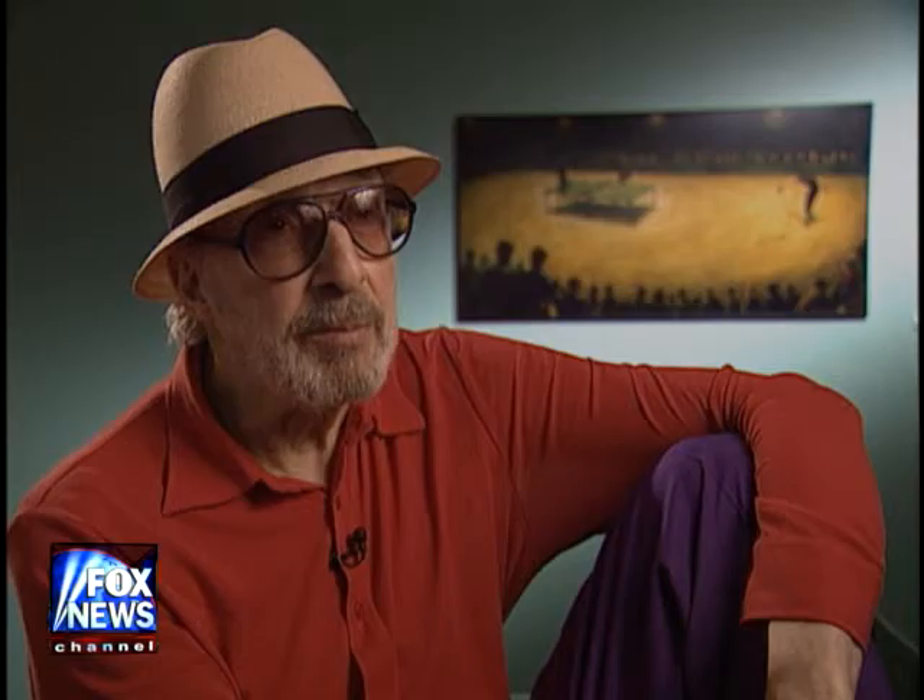I'm going to show the fundamentals of table tennis so that the average player will learn how to smash the ball, defend against smash shots, and all the tricks that I've accumulated over the many years that I've been playing.